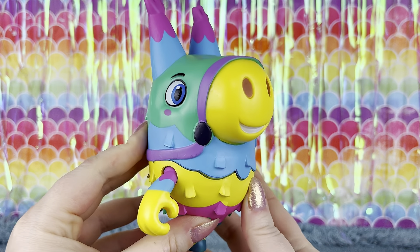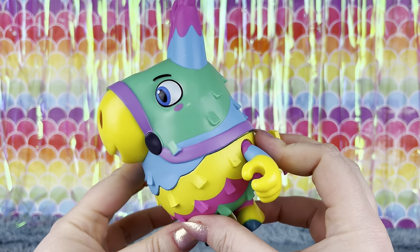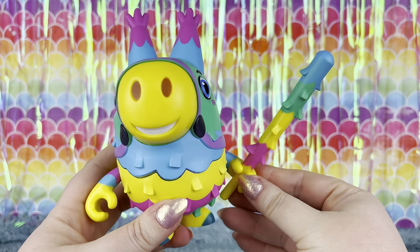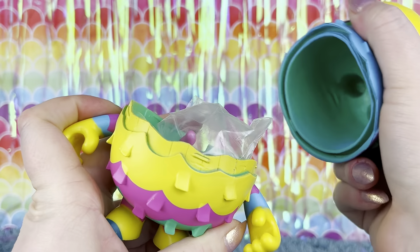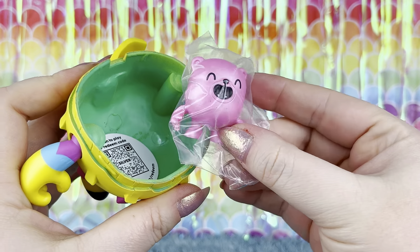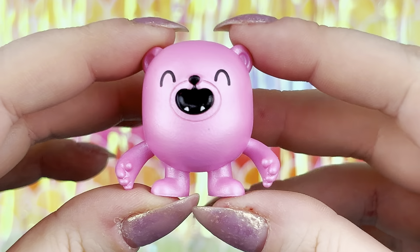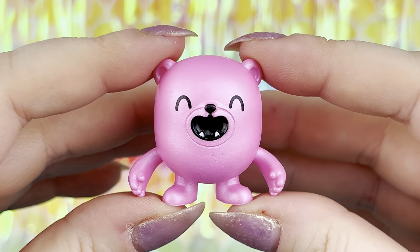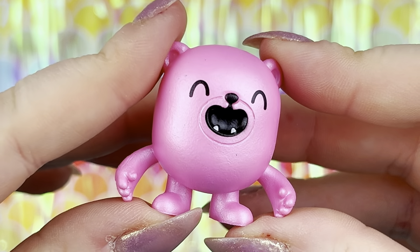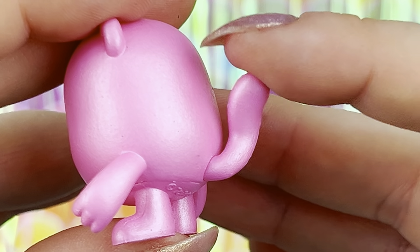I'm so glad they sent me the classic looking piñata because he's definitely the one I would have wanted. He's super colorful and he comes with this matching bat. But then you pop him open and he has a little smashling inside plus a little code coin to add him to your collection online. We got this little dude — he's so cute, he's pink and he's shiny. I don't know if that means anything but we'll find out. He has little rounded ears and a cute little tail.